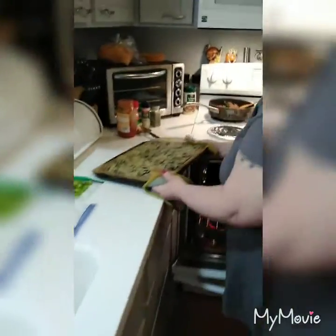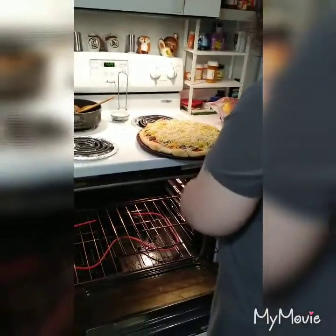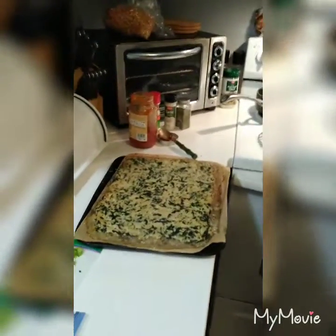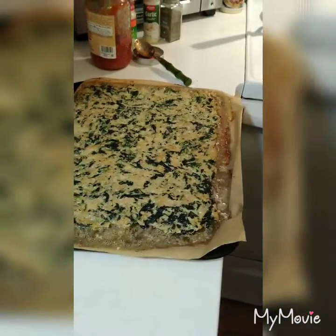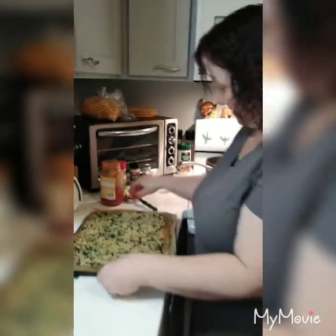I'm going to put my husband's pizza into the oven — he does not do keto because he's skinny and doesn't have to. He says keto makes him sick, but I think it's just cleaning out his system and making him healthy.